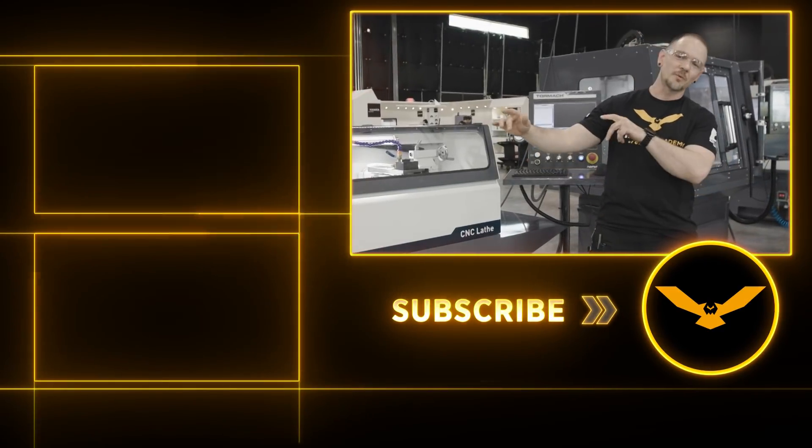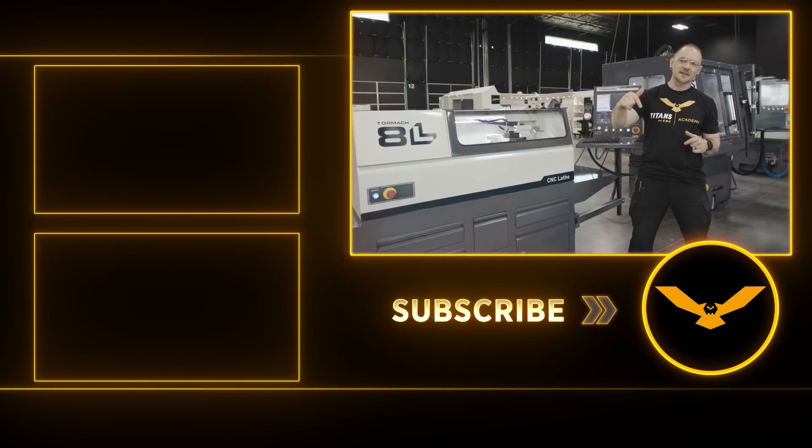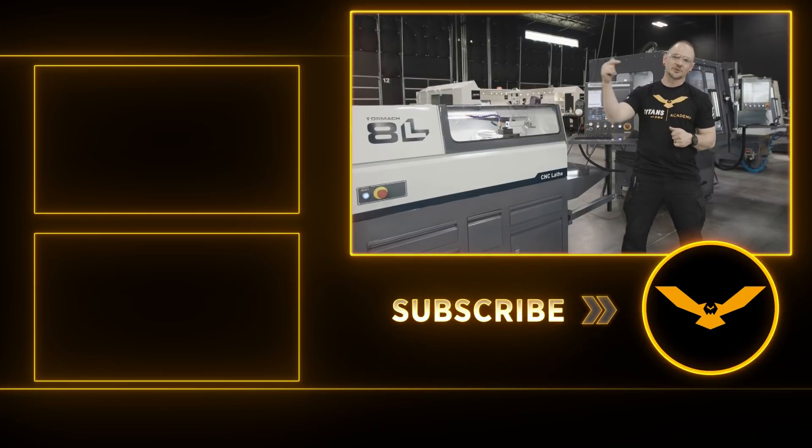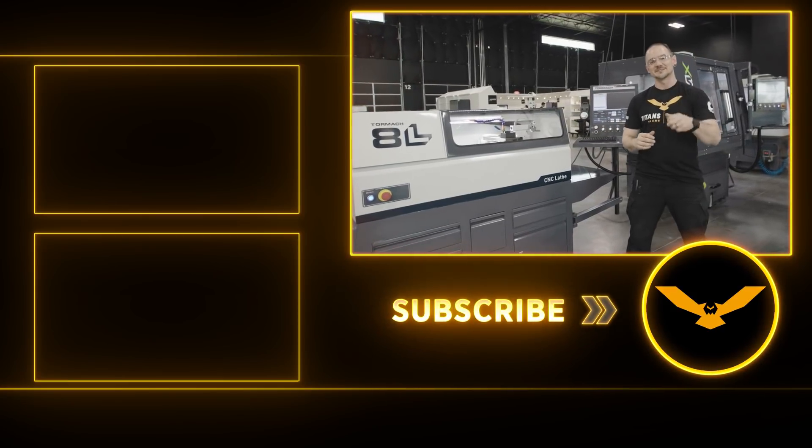That completes the unboxing of the Tormach 8L lathe. Make sure you hit that like button, and if you want to see us run some parts on this and make some chips in the future, make sure you hit that subscribe button. We'll see you guys next time.